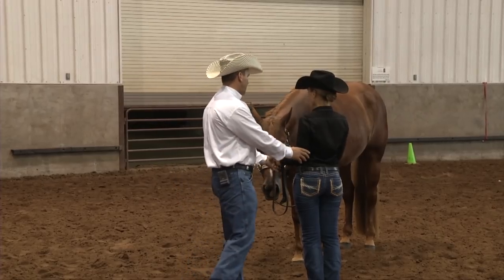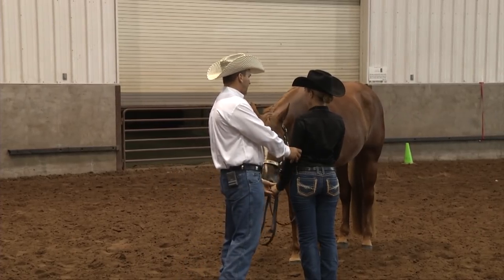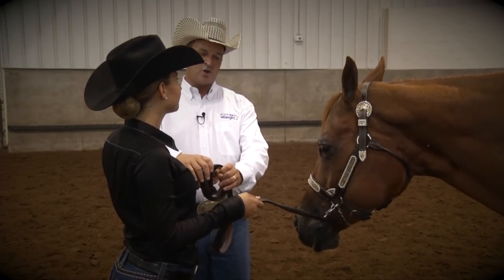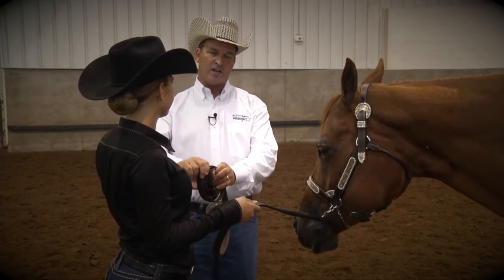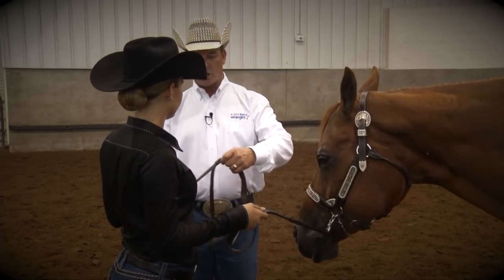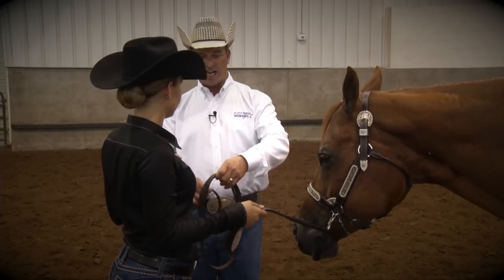You never want to get your hands up too high, or you never want to carry them too low. You never want to have this coil too tight around your left hand. You want to keep this coil loose.